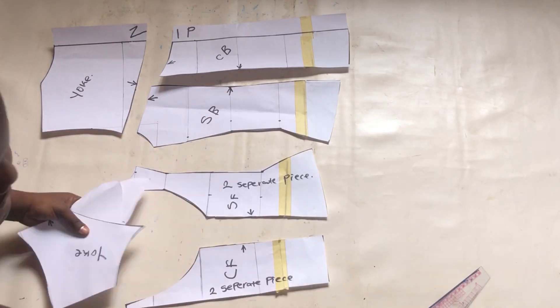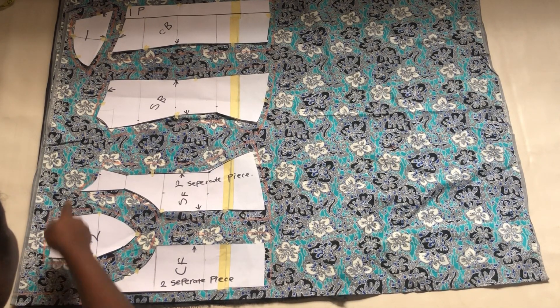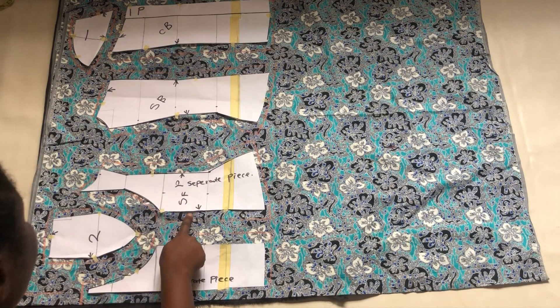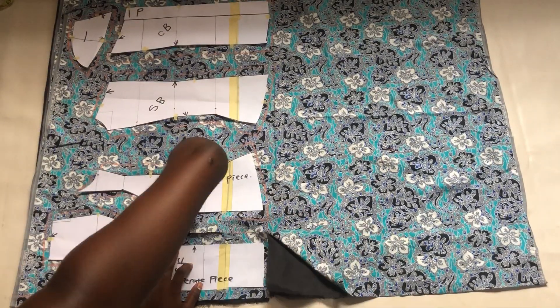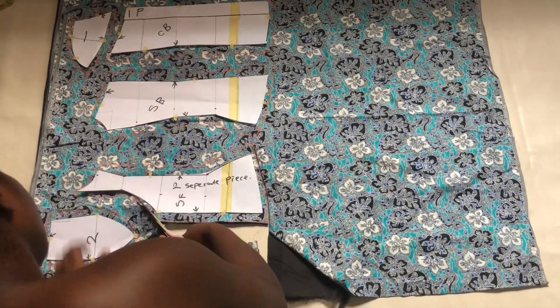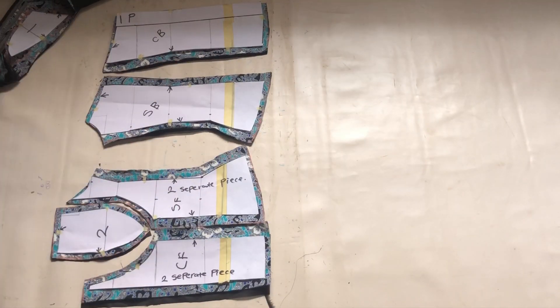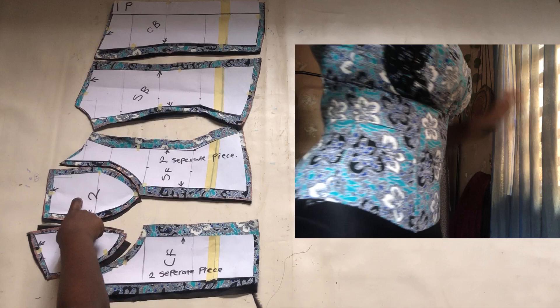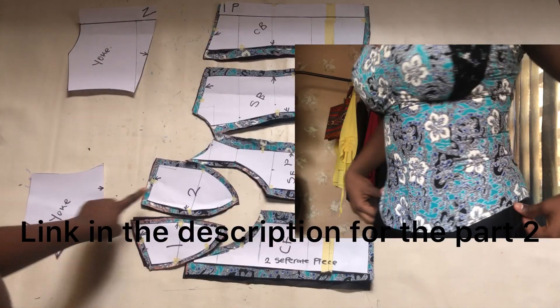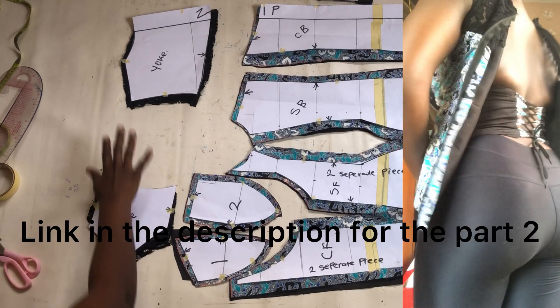This is everything for drafting the bodice of this corset. Now that we are done, we are going to go ahead and cut on the fabric. I left some space, pinned this to the fabric, and went ahead to chalk down all the allowances I'll be needing — the chalk might not be showing clearly because it's not white. On the side seams I'm going to use one inch, and to attach my darts I marked one inch, but for the hemming I used only half an inch. Take your time to do this very well. I also placed my lining underneath so I'll be able to cut out everything together. If you want to see how I coupled this together to make that beautiful blouse, click in to watch the next part. Make sure you subscribe, like, and share to help recommend our channel to other people.